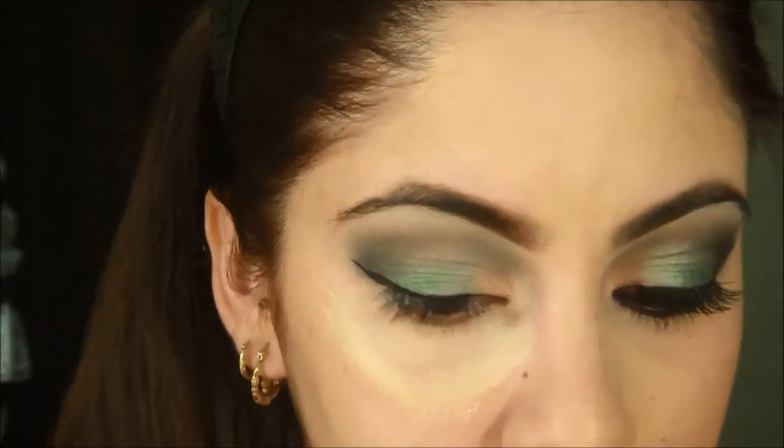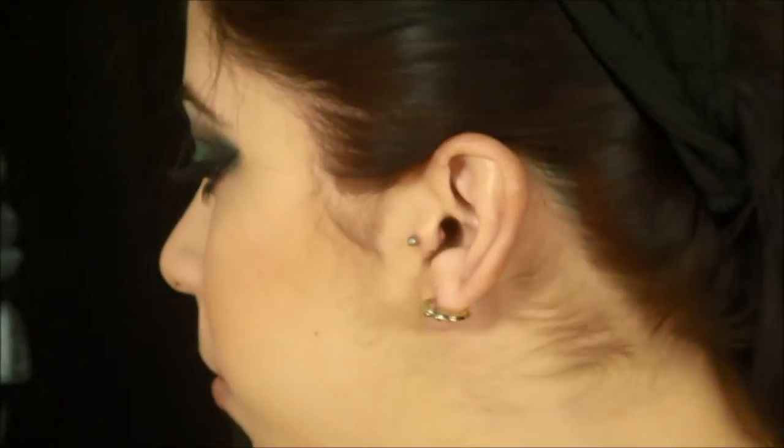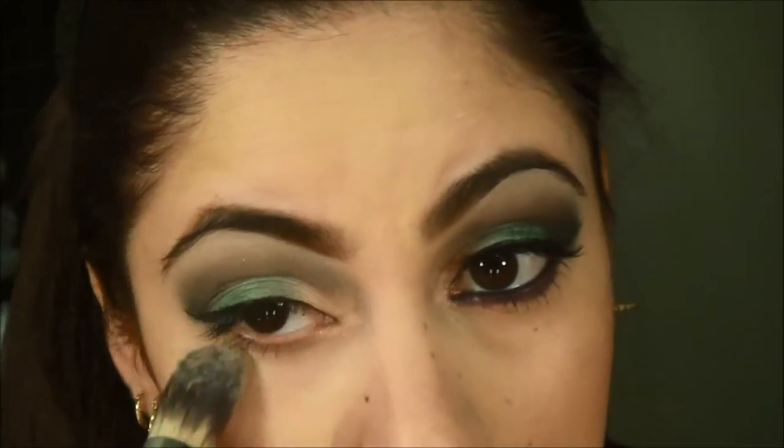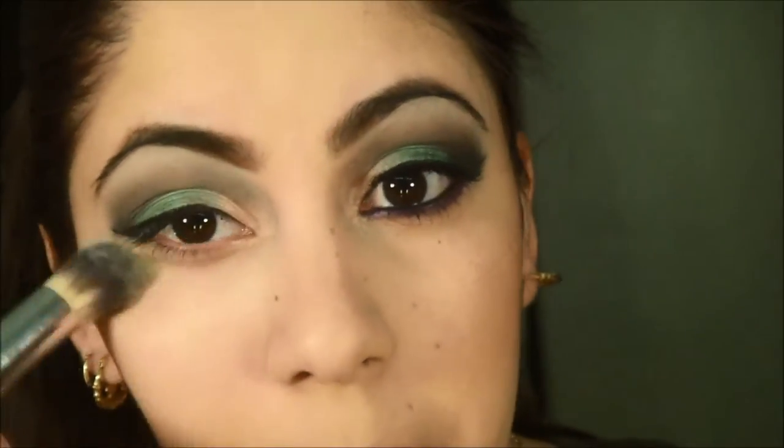I'm going to do my under-eye. It's a habit of mine — I always like to clean my brushes before putting them on my face. But anyway...